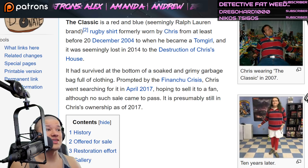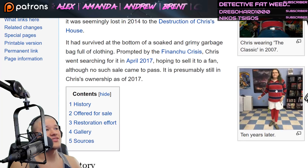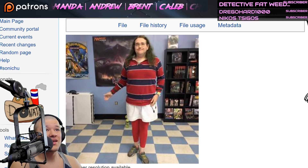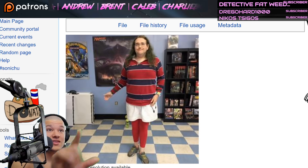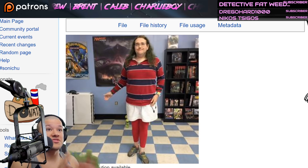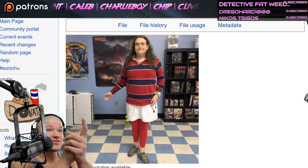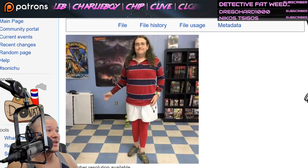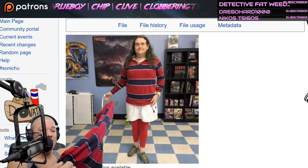Although no such sale came to pass, it is presumably still in Chris's ownership as of 2017. There's a picture of Christine Chandler wearing the shirt recently, but it must be a different shirt because the original Classic is just absolutely deteriorated — it was in a bag full of wet clothes. But it's nice to see that Christine now has a brand new Classic. I wonder if she ordered hers off of eBay too.